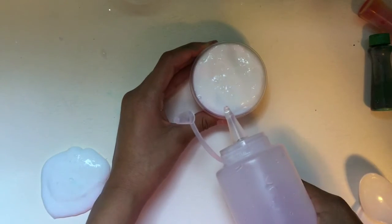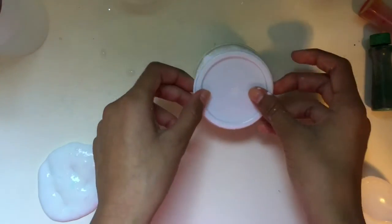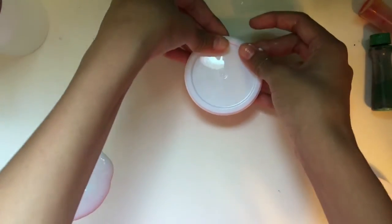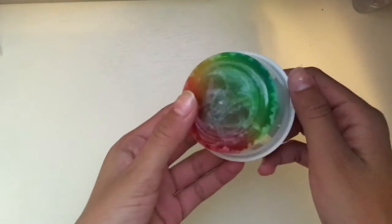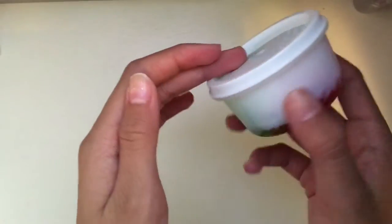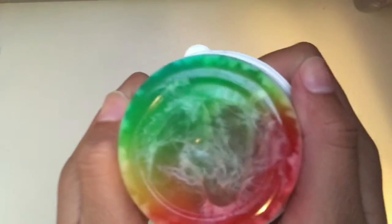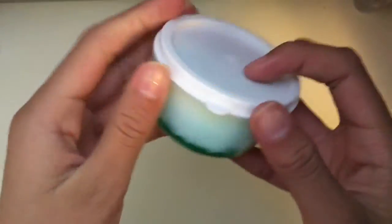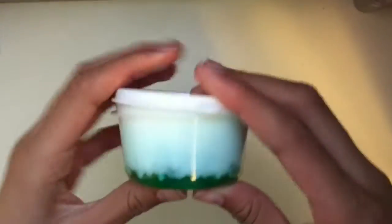I topped it off with some borax just in case it got sticky over the days, rubbed it around, and placed the lid on. You can leave it upside down or right-side up. Now we wait about one to two days. After two days, the colors started fading into the white, and the clear slime really cleared up as the air bubbles came out. This slime is absolutely amazing — now let's get into the ASMR.